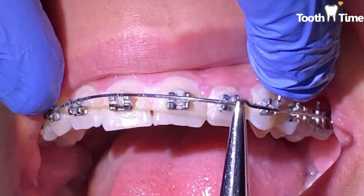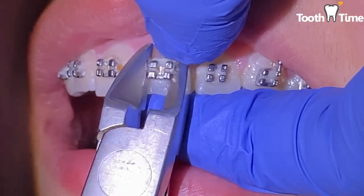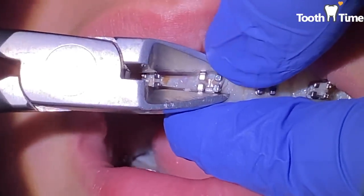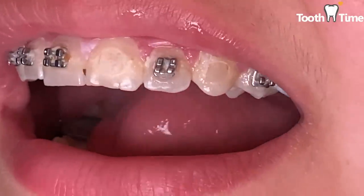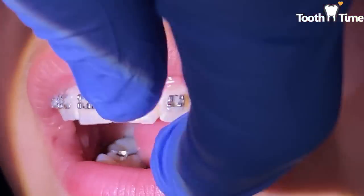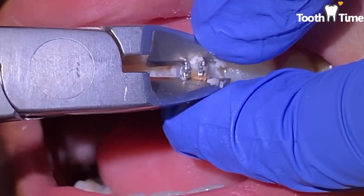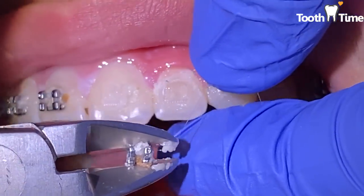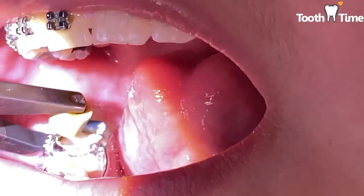First, we're going to remove the brackets because we need to reposition teeth. What that means is that the root of the tooth is rotated either distally or mesially — meaning left or right or front or back — and we need to adjust the root to help align the teeth better. If you do not reposition teeth, sometimes you start to cause root resorption, which is deterioration of the root.